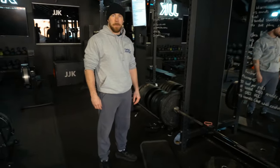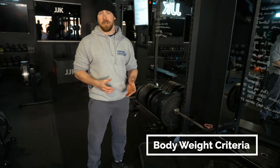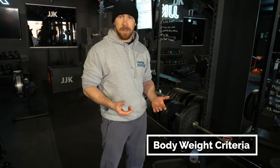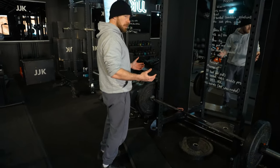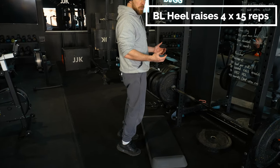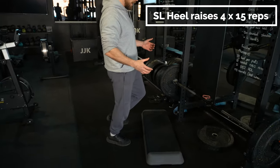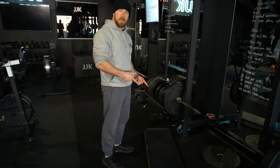So what's the first step calf-training wise? They need to pass some criteria first — we wouldn't just get them in the gym and load them up with huge amounts of weight. The starting point is always body weight. If they're really starting from scratch, just from a flat surface, bilateral heel raises, building up to four times fifteen. Once they can tolerate that, we move them onto single leg — again up to four times fifteen.